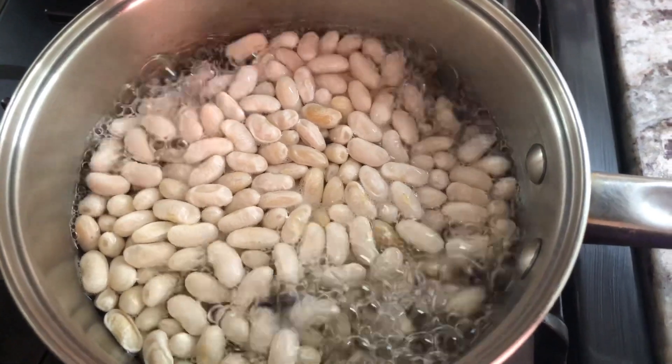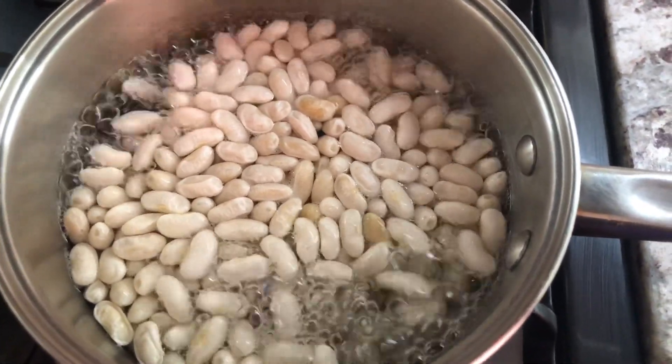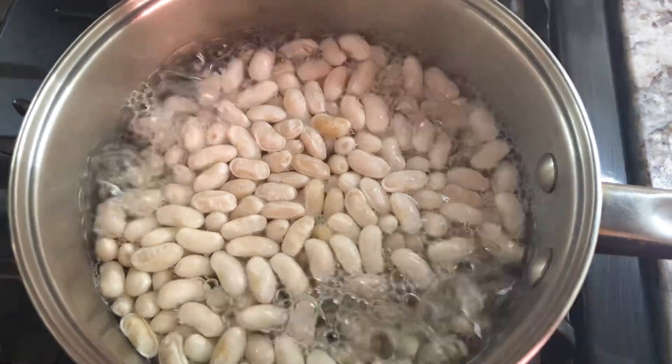I soaked my white kidney beans and I'm boiling them now until tender with a little bit of salt. Once you soak them overnight or for a few hours, they will become nice and plump and easier to boil.